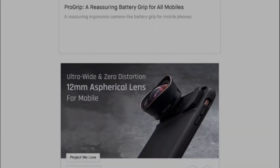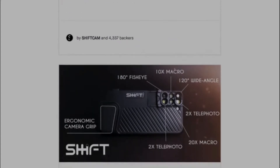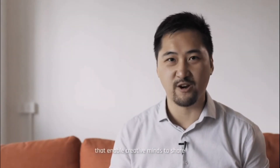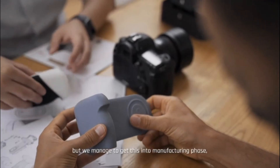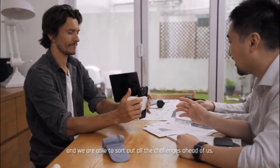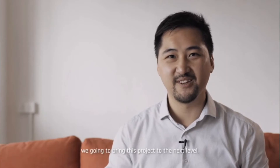Hi everyone, I'm KL, the founder of ShiftCam. ProGrip is our sixth crowdfunding campaign in the past three years. Again, we set out to rethink and redesign the tool that enables creative minds to share their stories across the world. Although COVID-19 has delayed this project, we managed to get into the manufacturing phase and sort out all the challenges ahead of us. We are back on Kickstarter again, and with your help we are able to bring this project to the next level. Join us.